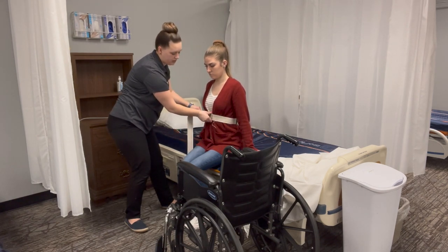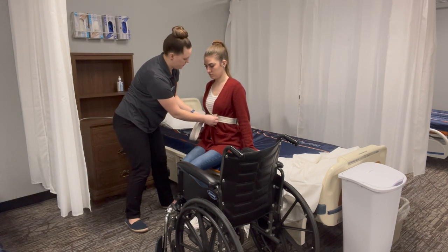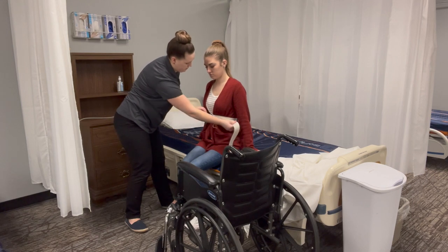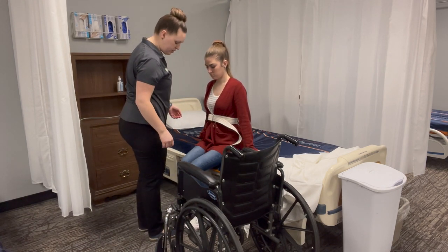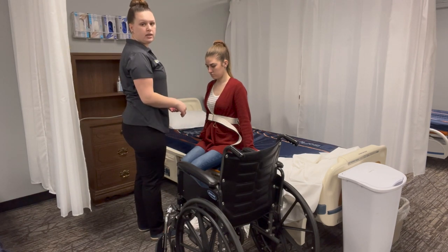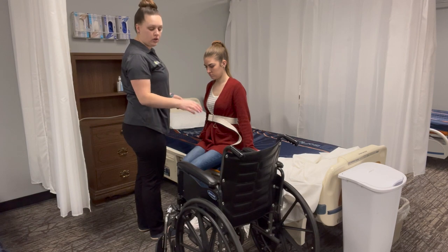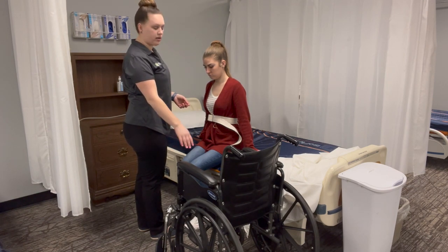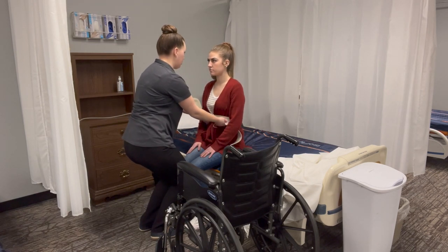You want to make sure that the gait belt is secure before we stand her up. We're going to stand in front of Allison toe to toe or knee to knee and instruct her that on the count of three we will stand up. You want to make sure your wheelchair is next to you and the wheels are locked. Allison, on the count of three we're going to stand up and pivot to your wheelchair.